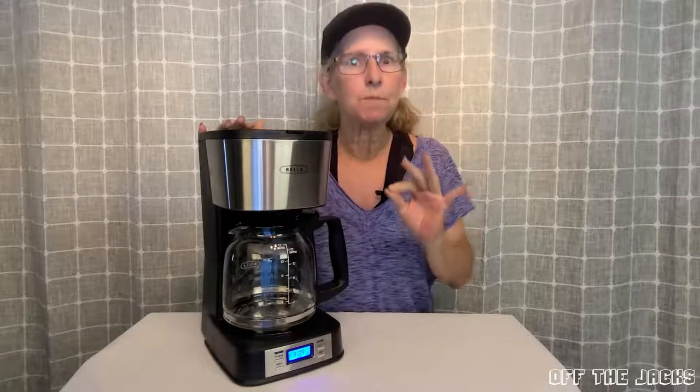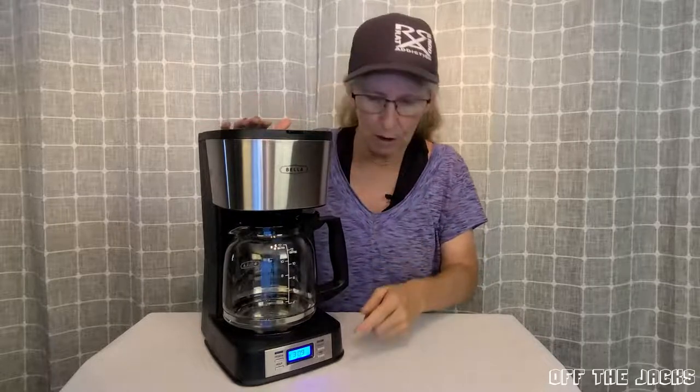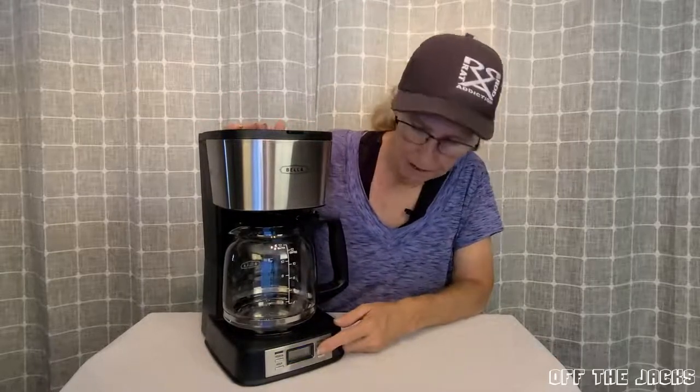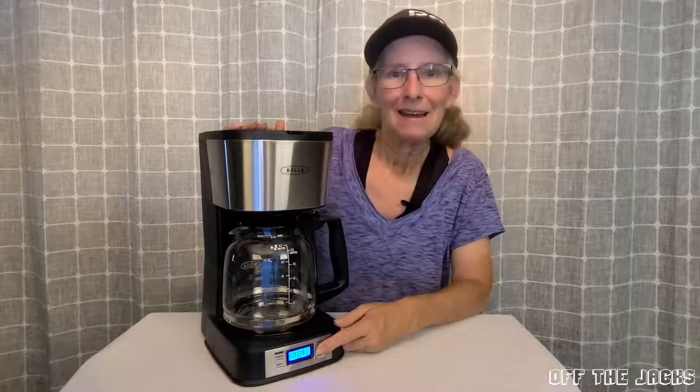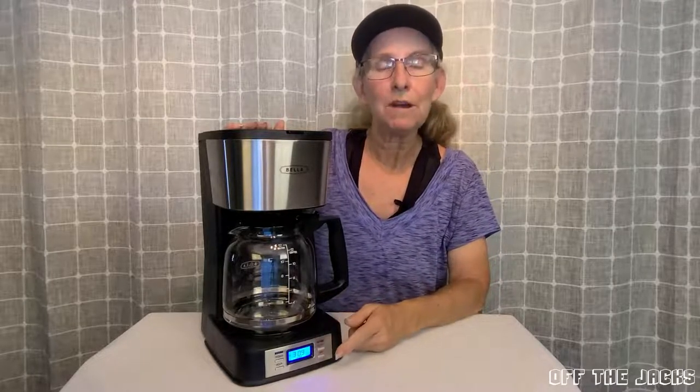If you like a bolder coffee, some coffee makers aren't so great at that. This one, if you hold the power button, you have the option of bold settings.